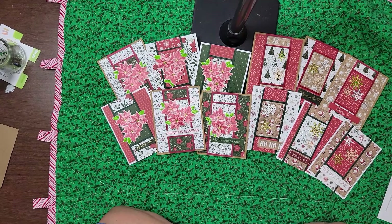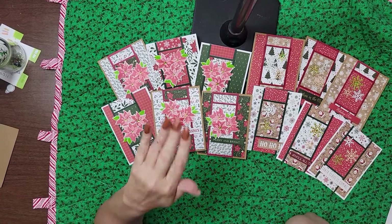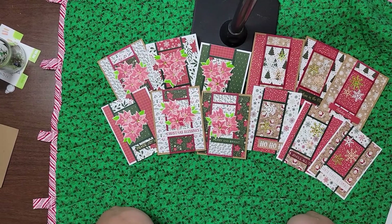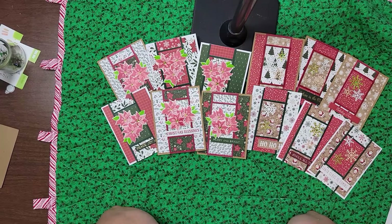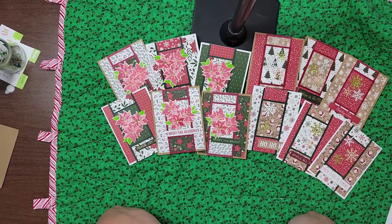You want to go to Call Me Crafty Al on YouTube so you can download your own printable. I'll put that link in the box below, as well as her design team, because her design team is phenomenal. I hope you enjoyed this 10 on the 10th — or in this case, 12 on the 10th. I'll see you next month. Bye!